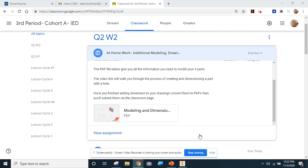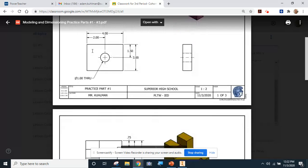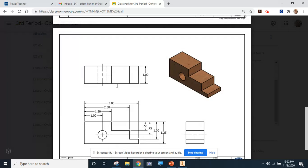Welcome students. In this video we're going to cover a couple new skills you're going to need in order to complete your at-home work this week. I'm going to open up this PDF and I just want to stress to you it is a multi-page PDF. This assignment is going to require you to model up, then place the models or 3D parts into these drawing sheets, and finally go back and add some dimensions.